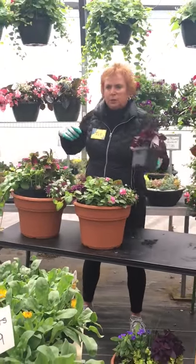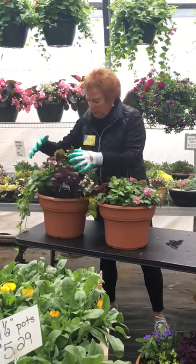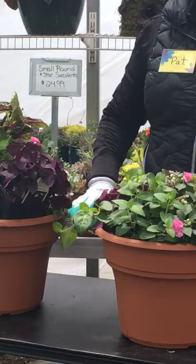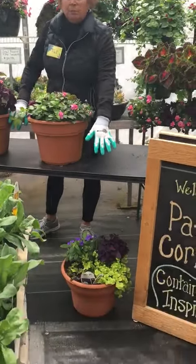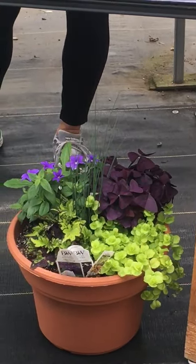And then we have our Charmed Wine, which is a beautiful plant and a filler. So that's what it's going to look like once you plant it. Now we do have other options for shade plants here at the Greenhouse — this one down here in front of me is another option, just to show you that we do have other options.